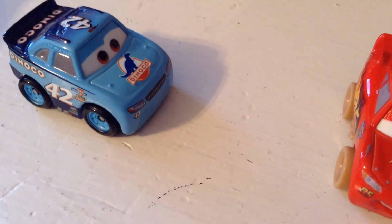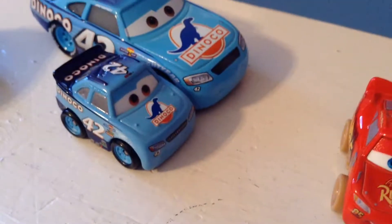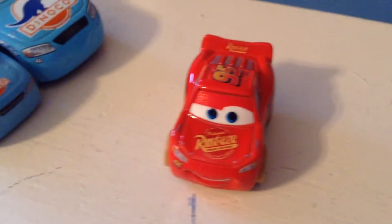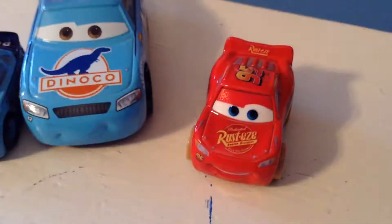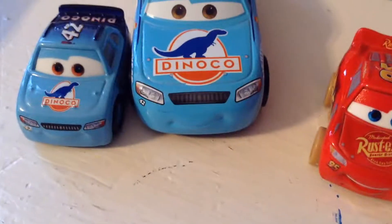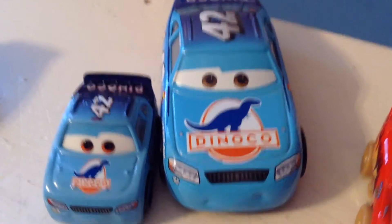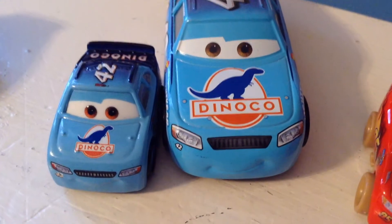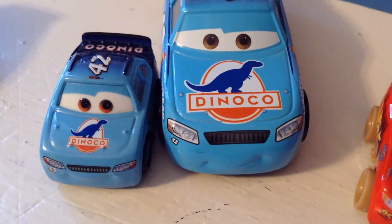This McQueen comes with the set. Cal does not because Cal is lonely. This McQueen will have his own separate review. Also, I'm going to do a series where I compare Disney Store to Mattel — how about Mini Racers to Mattel? Ryan Animation has already shown me how spot on the Mini Racers are compared to their regular diecast counterparts, but we'll just see how great they are.